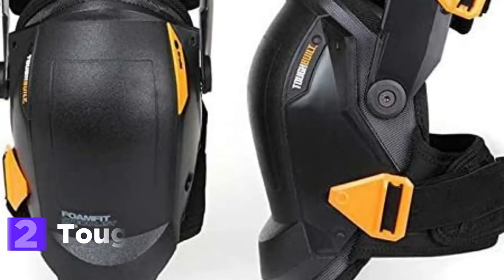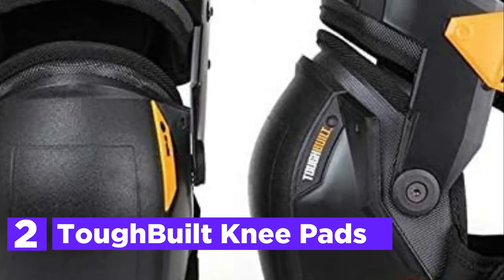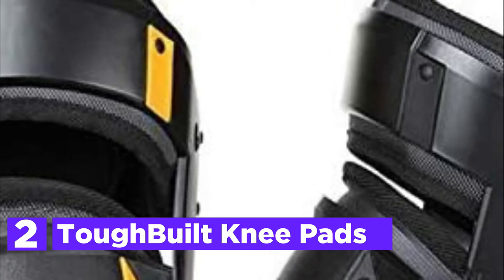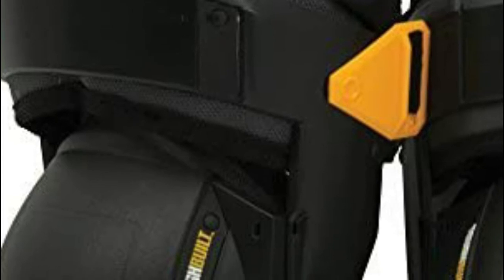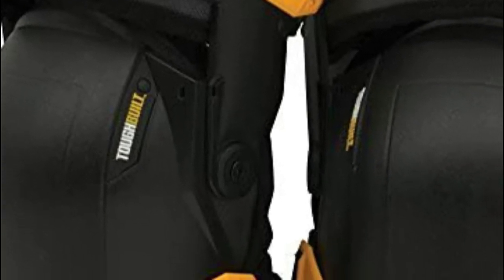Number 2 on our list: Tough Built Knee Pads. The product is made with the highest quality to ensure long-lasting durability, standing up to harsh working environments, and saving money and time from having to buy replacements. It is covered by a limited lifetime guarantee to the original buyer against any defects in the material.